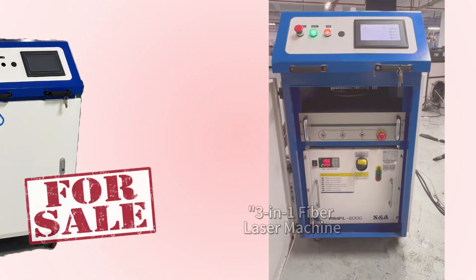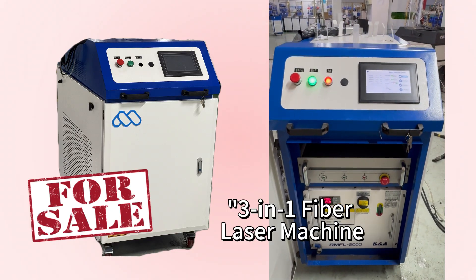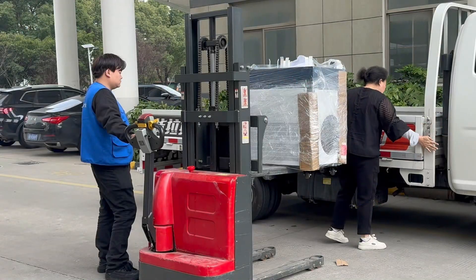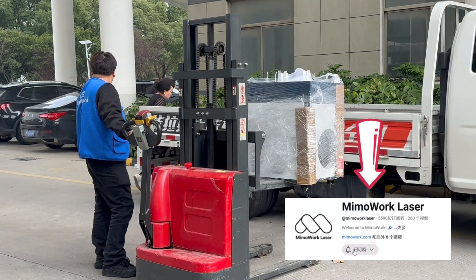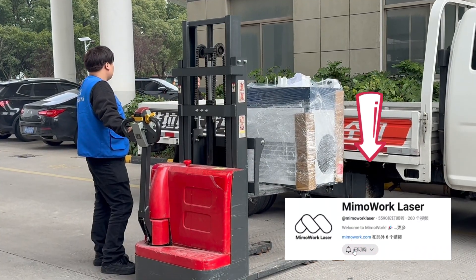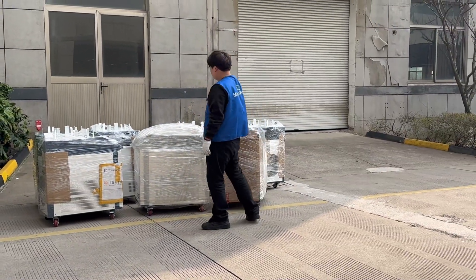If you're looking for a truly efficient, flexible, and environmentally friendly metal processing device, this three-in-one fiber laser machine is worth considering. If you're interested, leave a comment to discuss. Don't forget to like and subscribe — we'll continue to talk about technology next time.